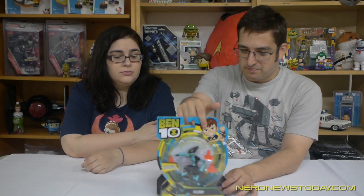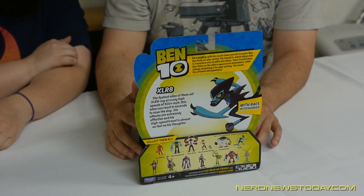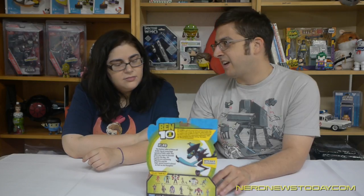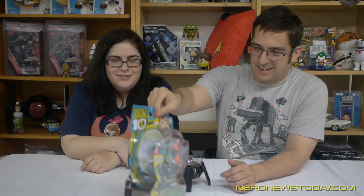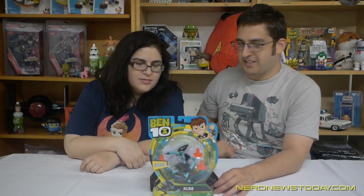Anyway, this is XLR8, the speed demon of the Ben 10 aliens. He's super fast, can run real quick. He's like Sonic the Hedgehog — he's got to go fast. Not as cute as Sonic though. He's cute in his own way.